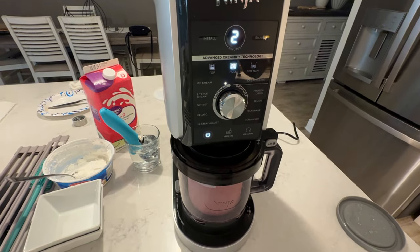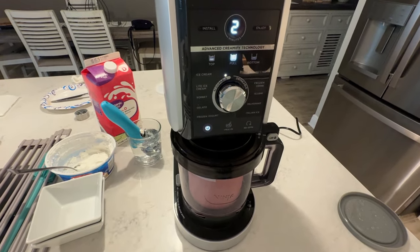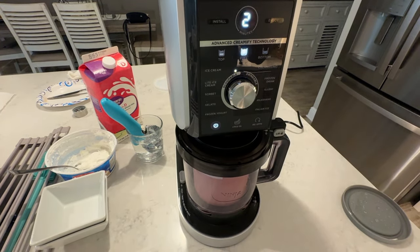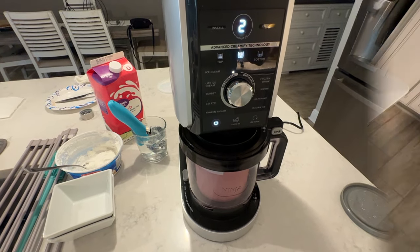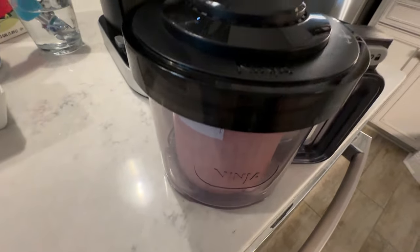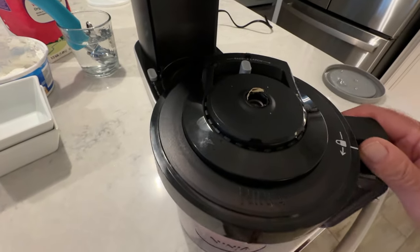After about two minutes we'll pop that out and take a look. Chances are it's going to be a little crumbly — it normally is — but I'll show you what to do. She just shut down, let's go ahead and take that lid off and see what she looks like.